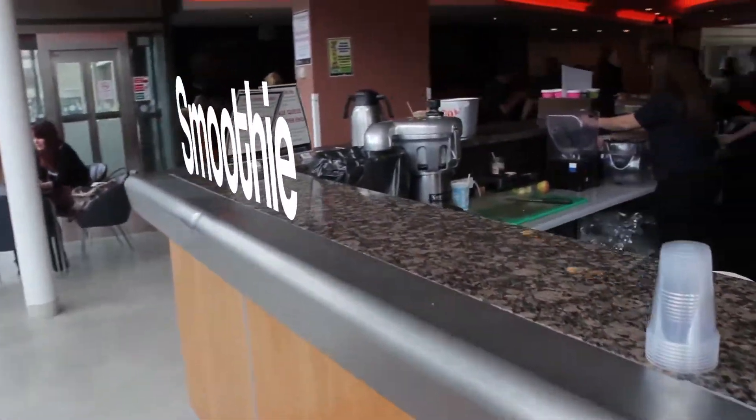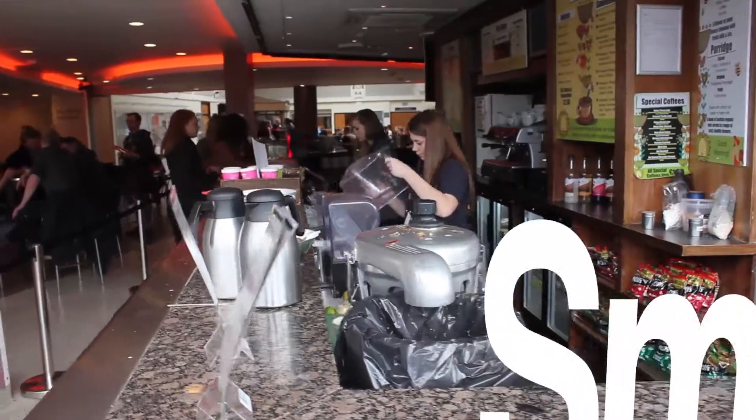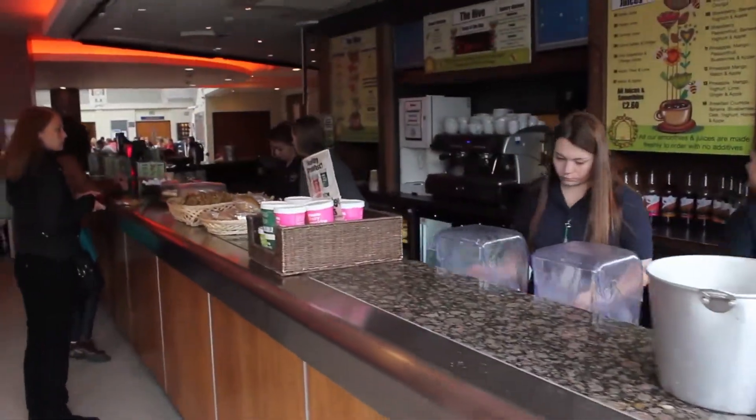This is The Hive. It's open 8 till 5, Monday till Friday, and we serve coffees, smoothies, paninis and baguettes, but no alcohol.